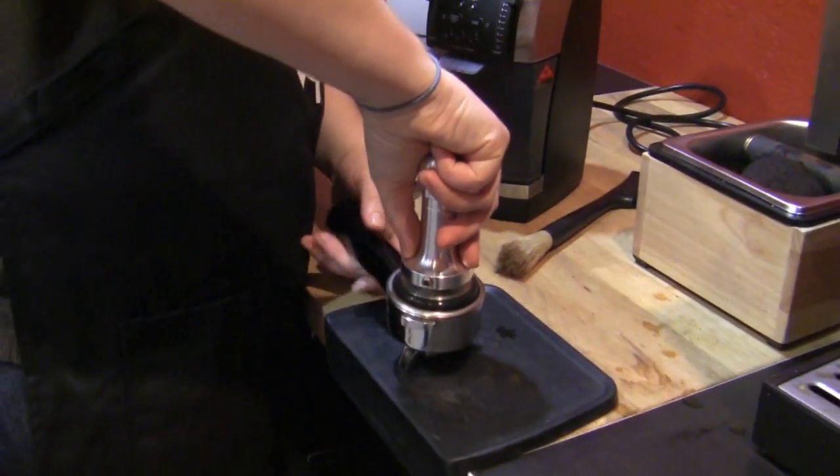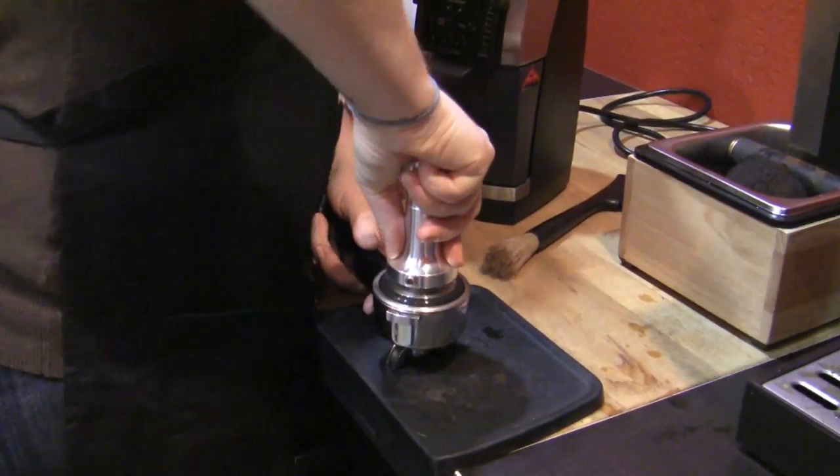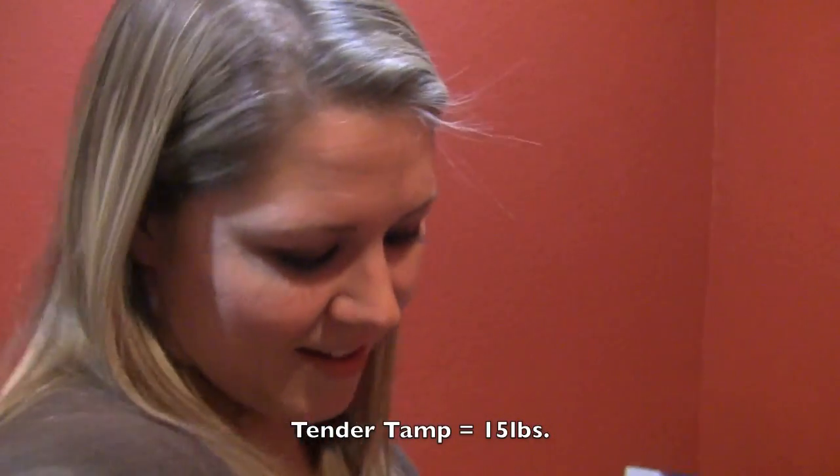The last one was still my favorite. This one — it's not bitter or sour, but it's not complex. We've kept the grind the same, but you're just doing a very tender tamp.